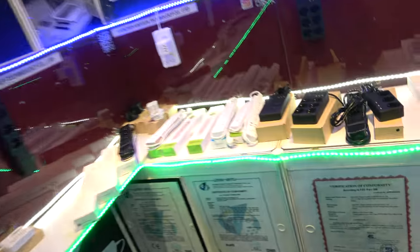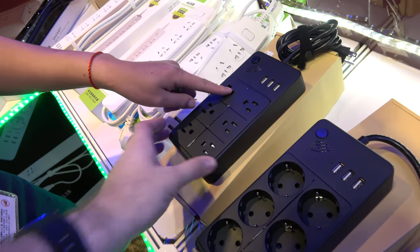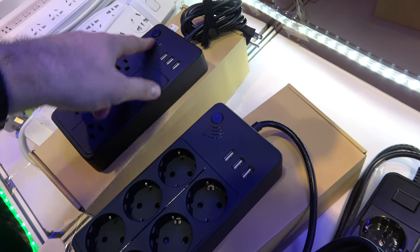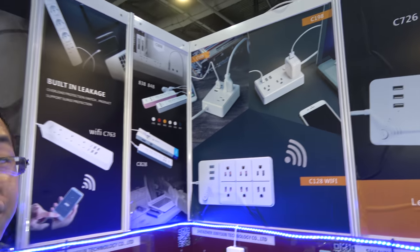You also have some different designs like this. You can do a European style on this one, and the US style too. It's also Wi-Fi — you push here and it will connect to the Wi-Fi signal. Also $14? Yes.